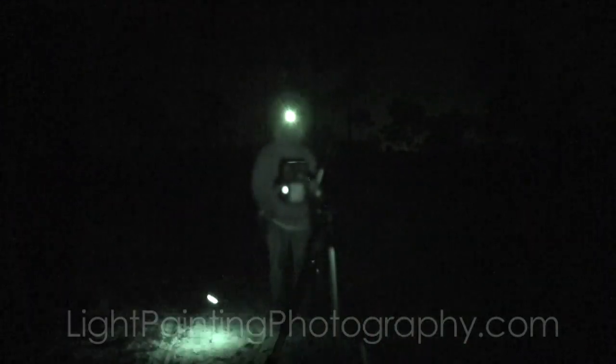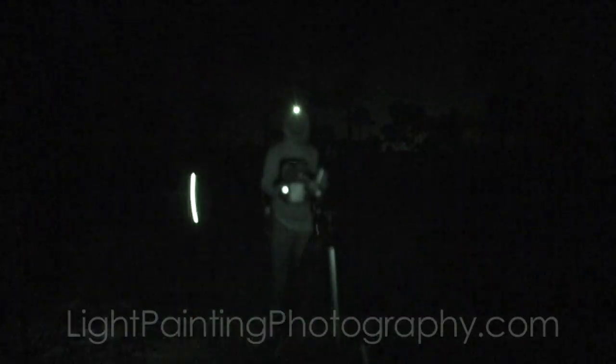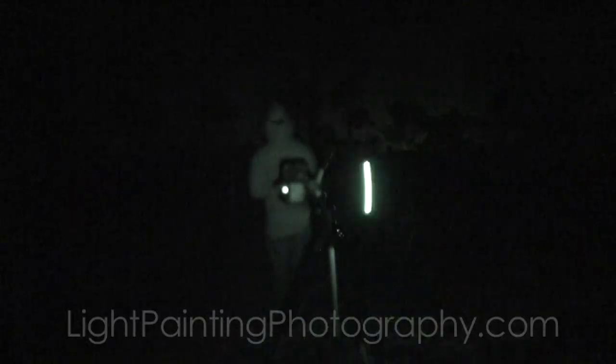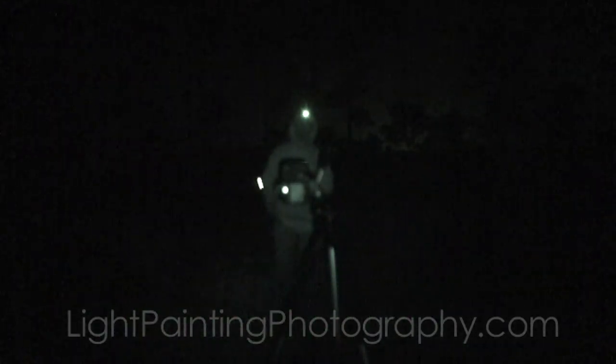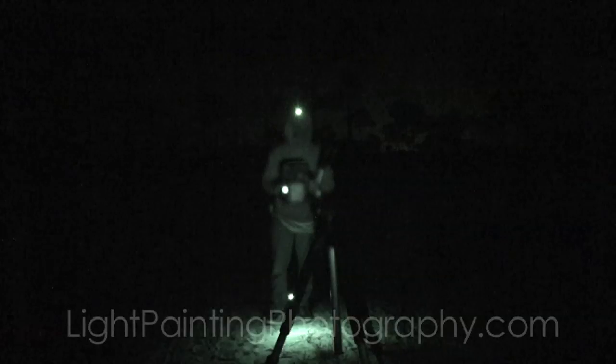The first way to make your orb is when you physically stay in the same spot and spin the light around — spinning and turning like this. That orb is going to give you three bright spots: one down at the bottom and then two up at the top.